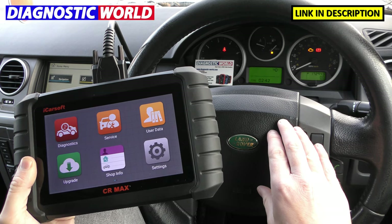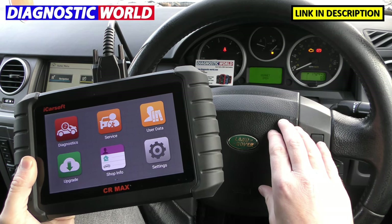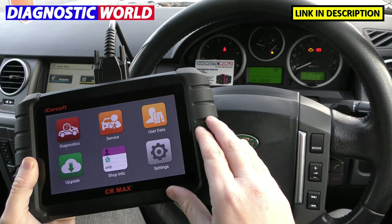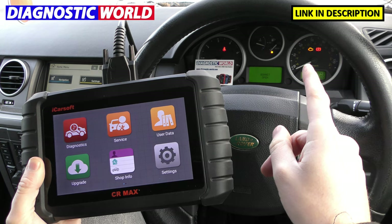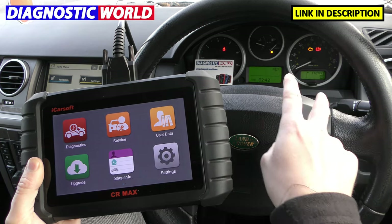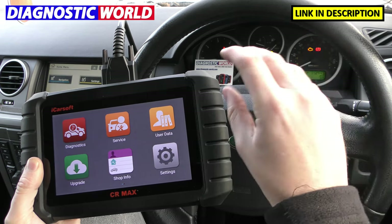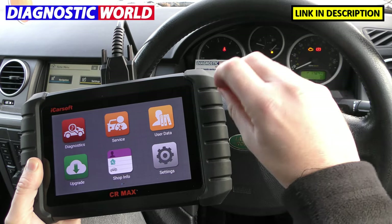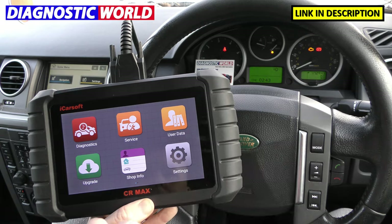We're in a Land Rover Discovery 3 right now which is, to be honest with you, riddled with faults — so it's a perfect vehicle for me to show you this tool working on it. We've got a check engine light right there and various other faults. This dashboard has an intermittent fault so it sometimes keeps going on and off, so don't be surprised if everything just completely dies during this video.